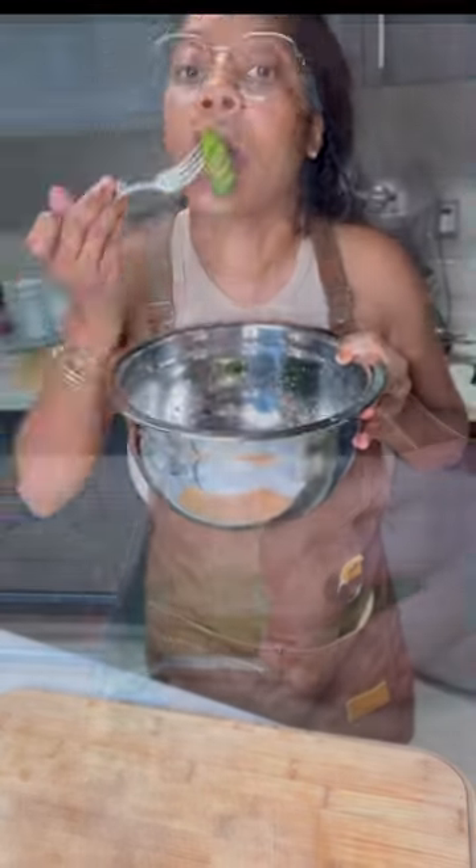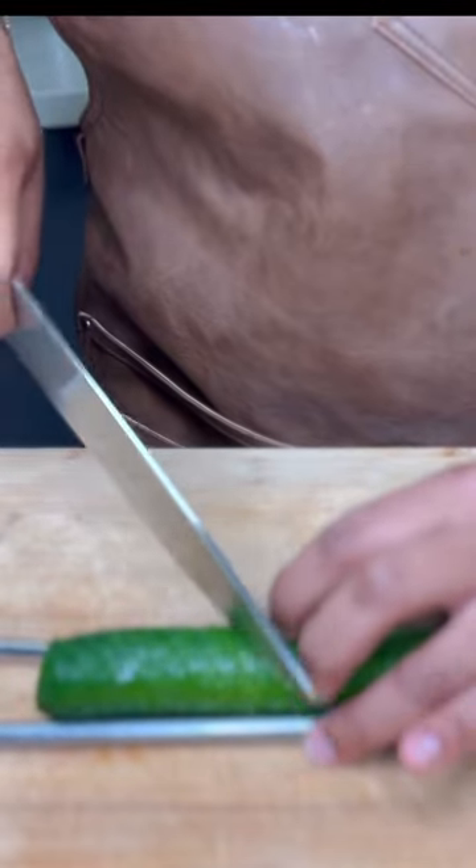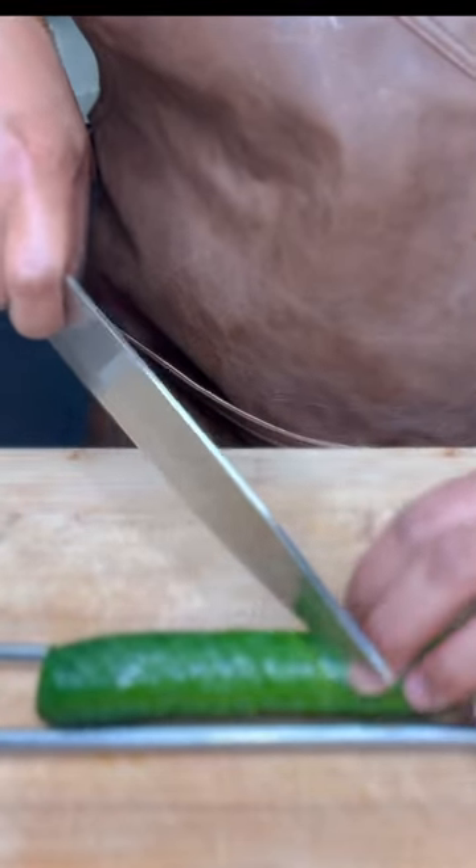Hey guys! So I had to try the viral cucumber salad. I couldn't find my chopsticks so I had to use my metal straws and it worked just as well. See, look how cool that is.